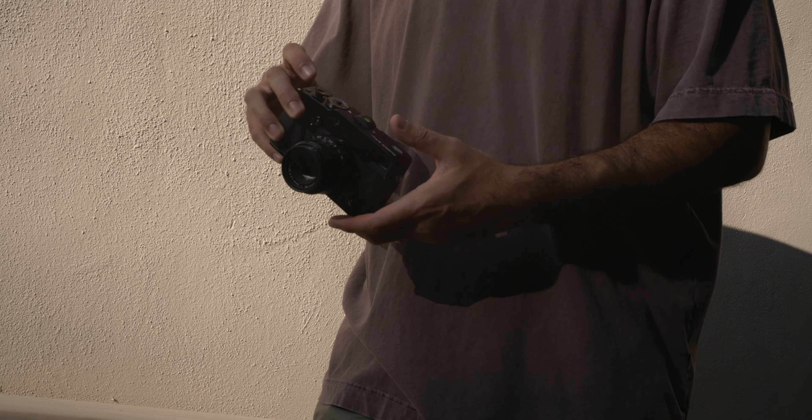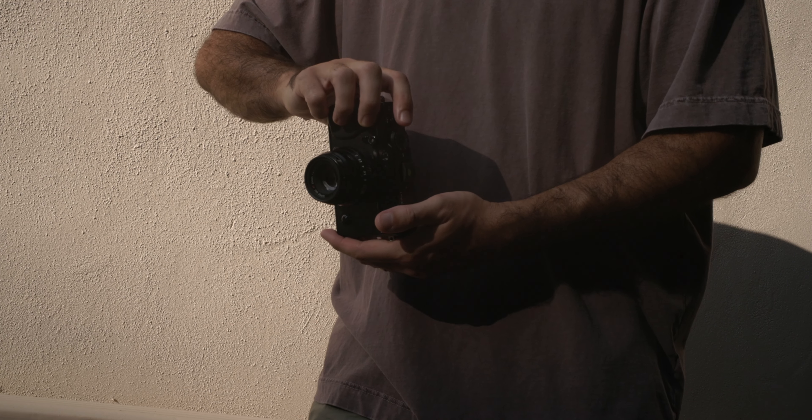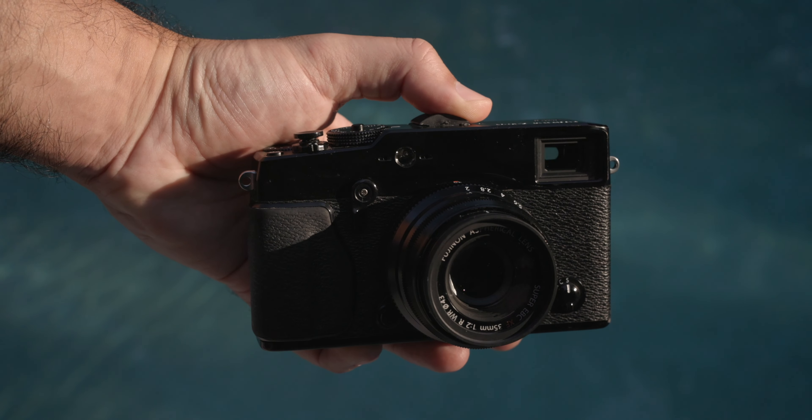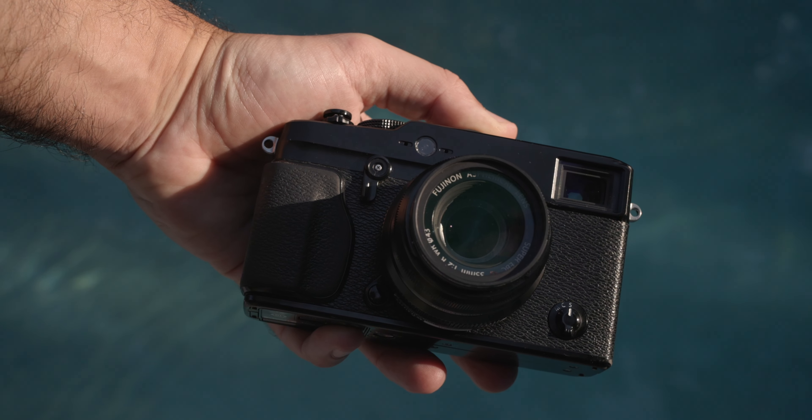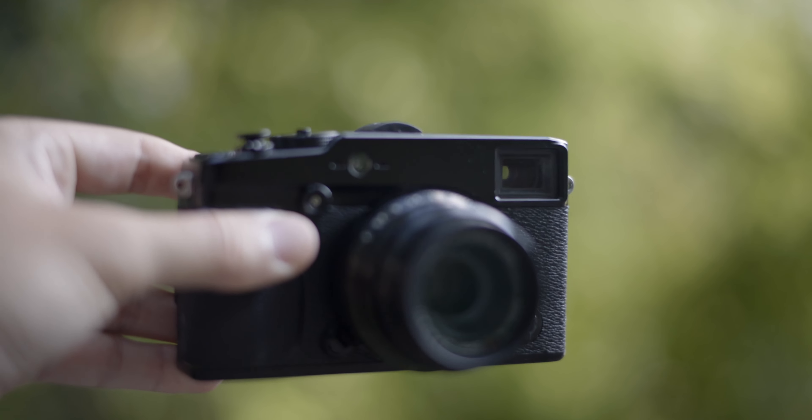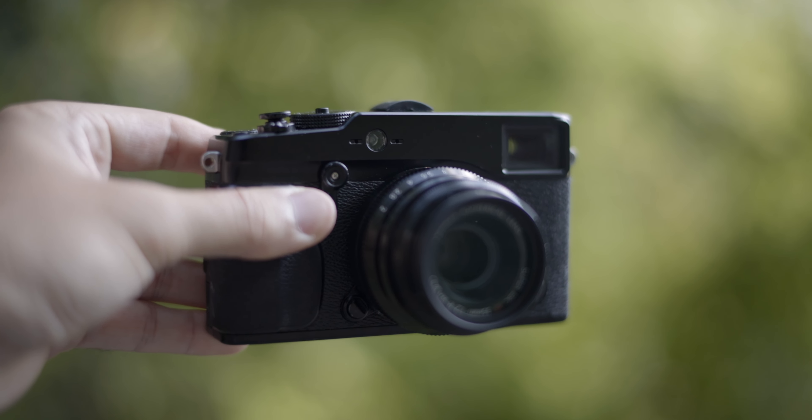They replaced the shutter unit and the switch rack holder, which is just underneath the top plate. The cost of the repair was super reasonable and it only took a few weeks, so for me it was totally worth getting this camera fixed — otherwise it would have just been an expensive paperweight. After the repair, I'm about $600 total into this camera. I know that might sound a little crazy for such an old camera, but I'm happy with the purchase even with the cost of the repair.